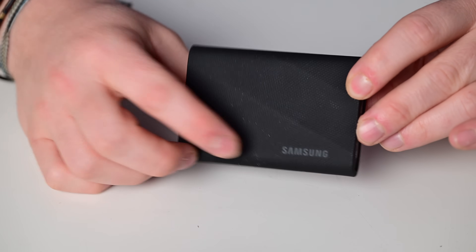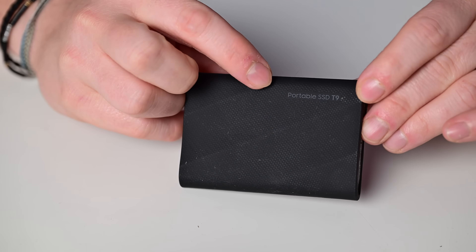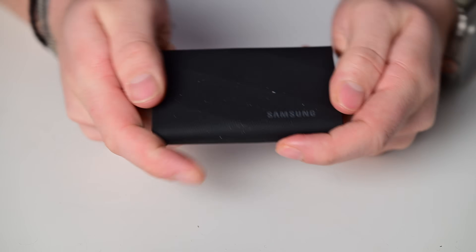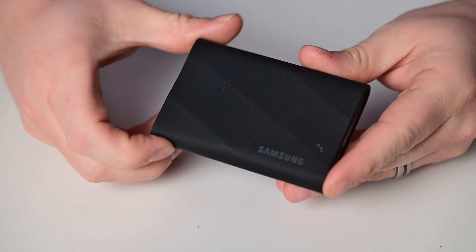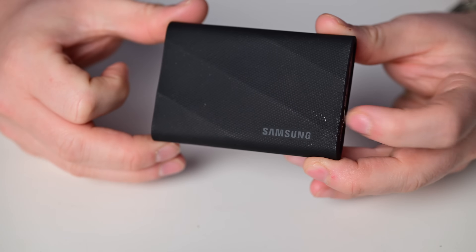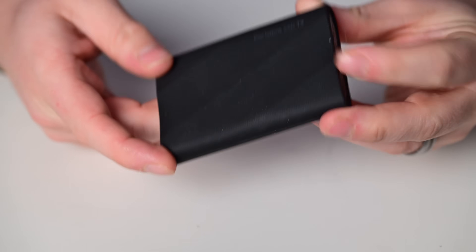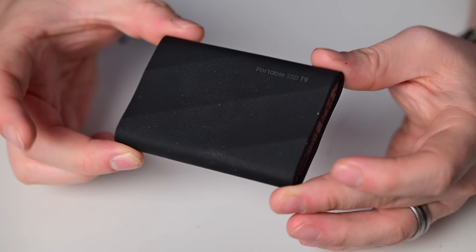Looking closer at that rubber exterior, one side says 'Portable SSD T9' and the other just says 'Samsung.' It's got these grooves in it, so it's very textured and has a very solid, grippy feel. I'm not going to let this slip. However, because of that texture and rubbery material, dust and lint are attracted to this thing like crazy. With a black surface, I'm constantly having little pieces of dust and hair stick to it — it's been a real pain shooting this video.